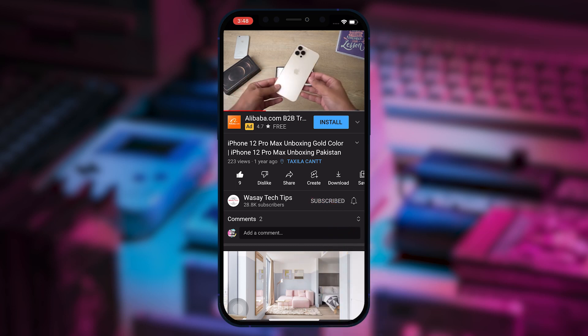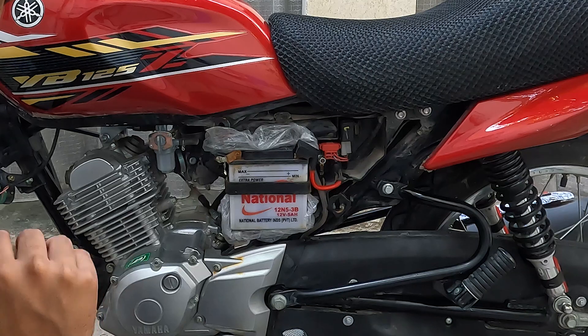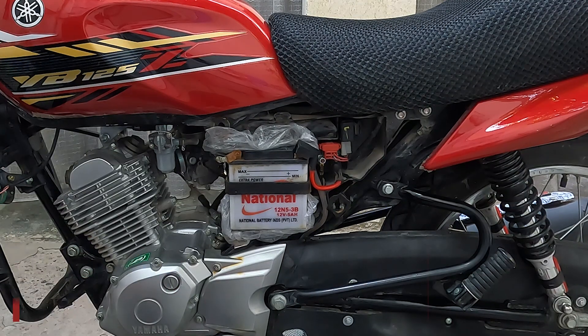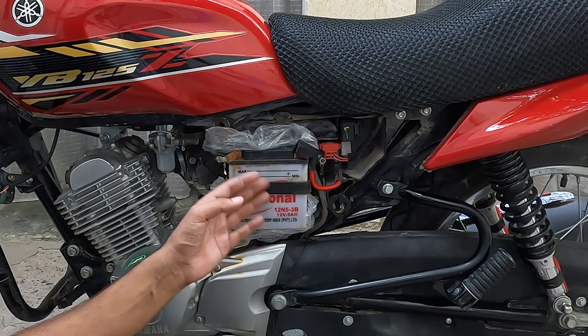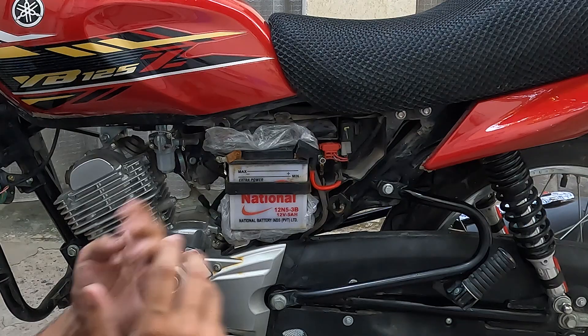Subscribe to this channel and press the bell icon to get notified for the latest tech videos. Assalamualaikum YouTube, my name is Vaseh and you will see Vaseh Tech Tips. In today's video, I will tell you how to change the Yamaha YBR or YBZ battery if it's dead or won't start by itself because the battery is bad. I will put a dry battery in place of the old battery. Let's start the video.